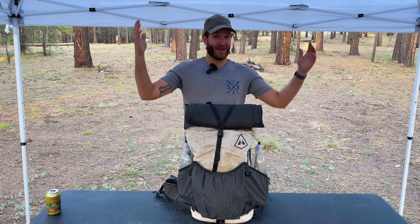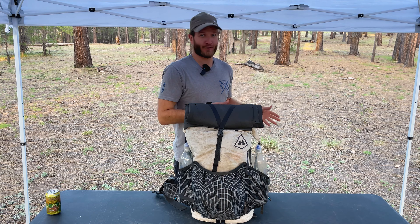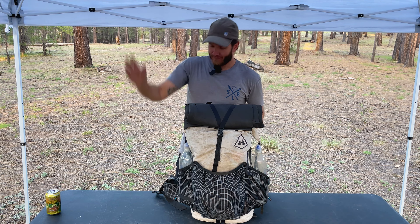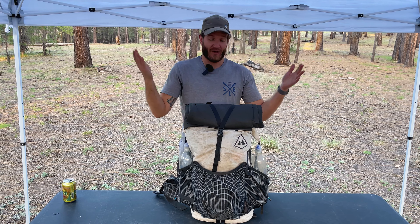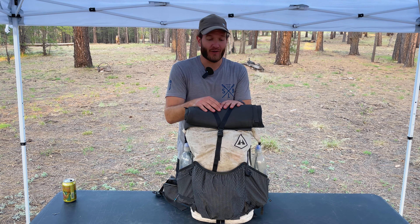You caught me — I'm not backpacking. I'm car camping today. I'm kind of trying to nurse this undiagnosed foot injury, so I'm taking it easy. But aside from the canopy, the table, and of course a cooler of beer, I'm really just car camping out of my backpack gear. Better time than any to talk about the gear that I've been using.